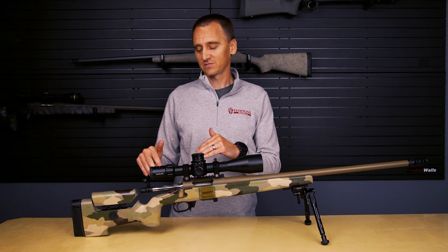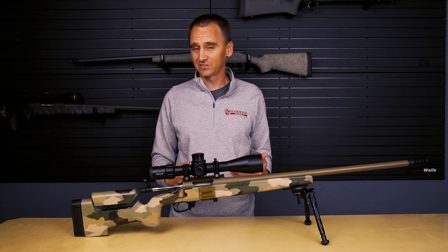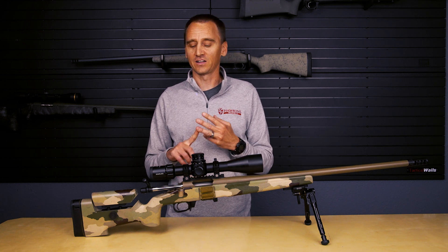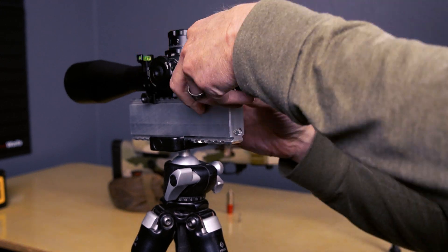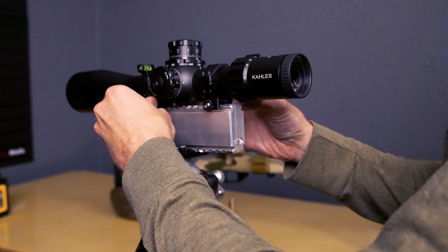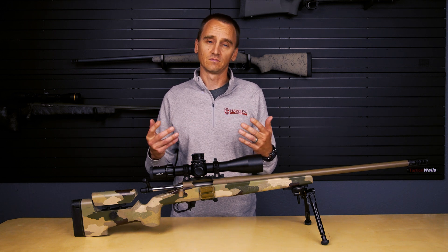Now with your eye relief set and your cheek piece height in the correct position, it's time to level things out. There are a lot of ways to do this, but having mounted probably hundreds of scopes here at the shop, in competition, and hunting, I feel like the dead easiest way is to actually pull your scope off the rifle and mount it in an optics mounting system. That way you're not juggling three levels — a level on the barrel, a level on the action, and one on top of the scope.